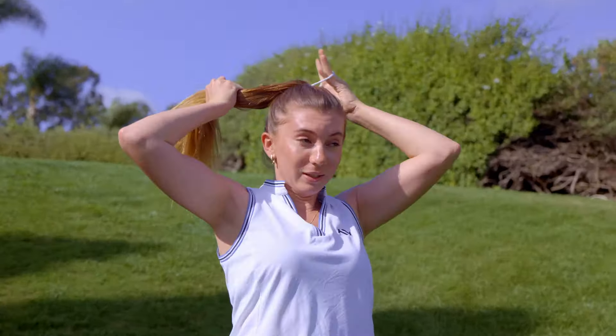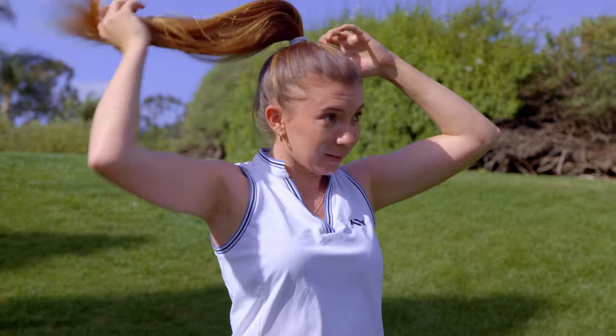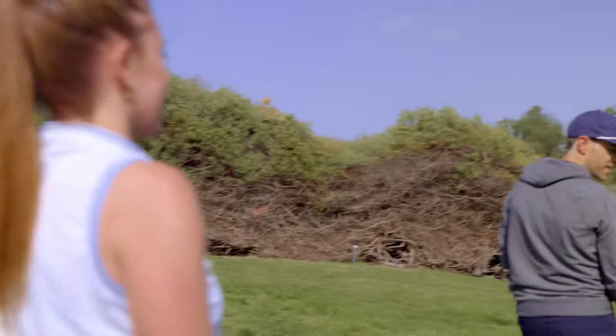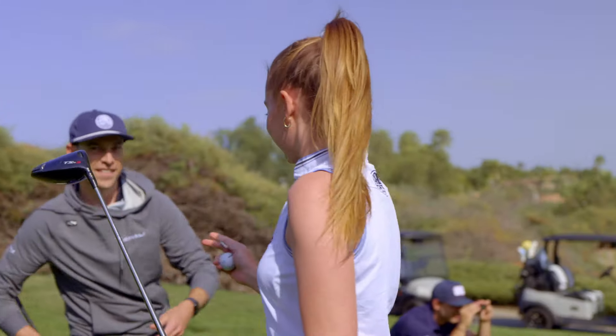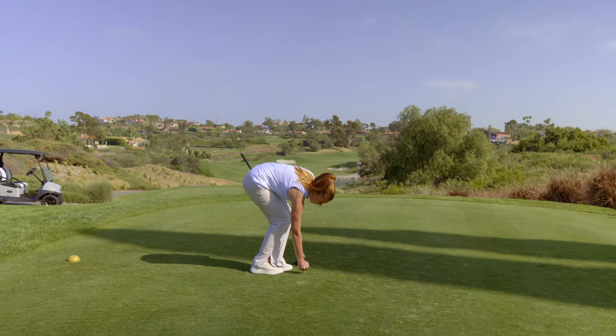Georgia's getting dialed over here. She's getting ready. I don't go on camera. This is going to be brutal. Can I steal that too? All right, Georgia. There's a reason we don't show my swing on camera — you guys are going to get to see it. Time to be a hero. There's a 99% chance this does not make it in the video.